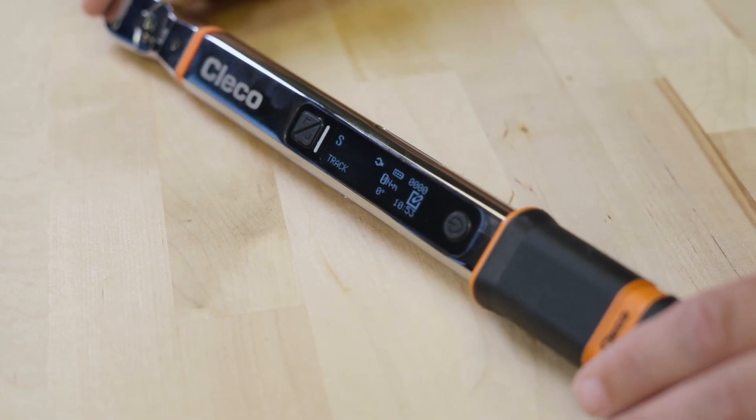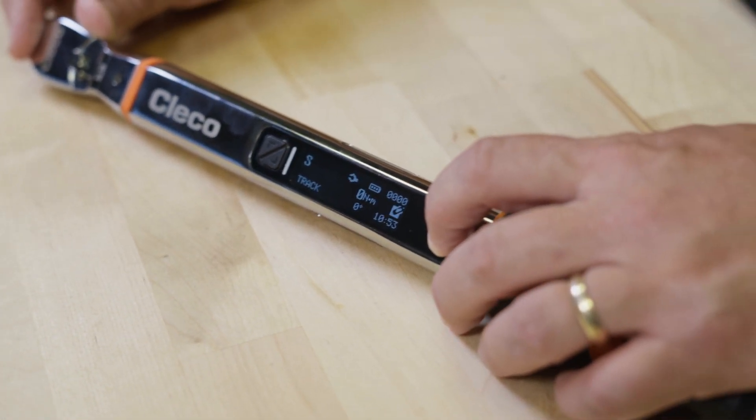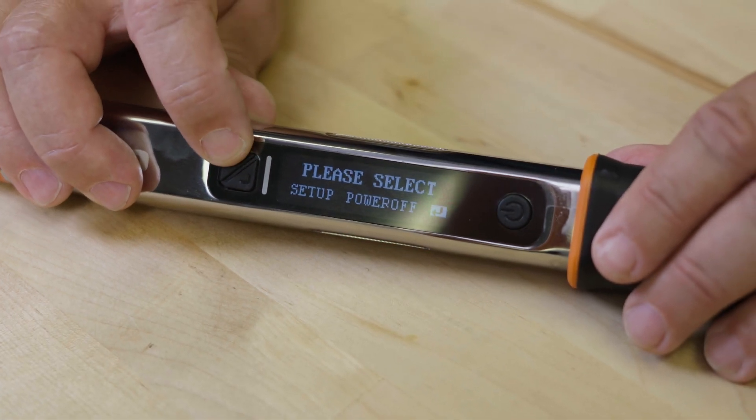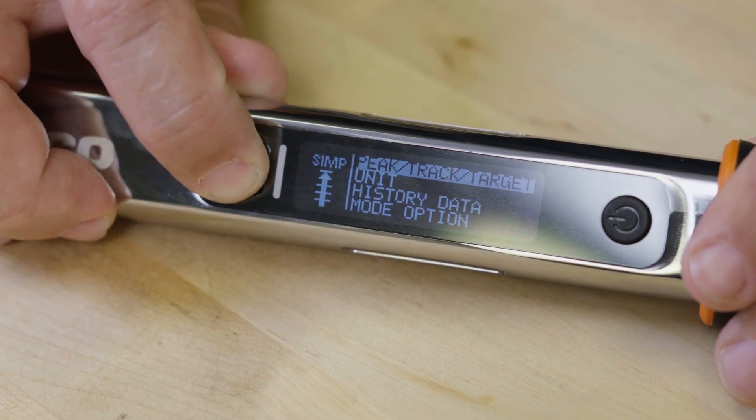For use, it will default to the last setting when powered off. Access setup by pressing the power button and using the up-down arrows to cycle through the menus. The first setting allows you to select peak, track, or target options.